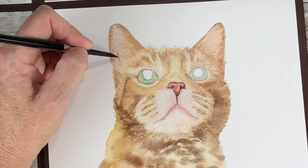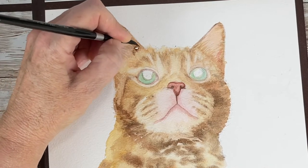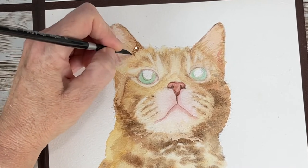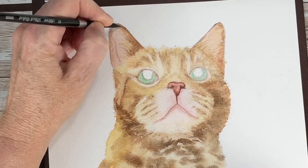Getting in the darker pink areas that I see and darkening up the ears more with my browns and a little bit of burnt sienna.